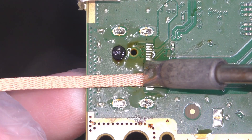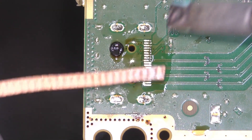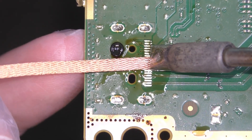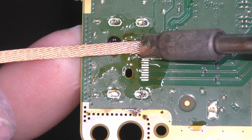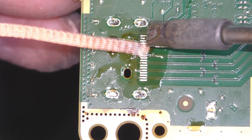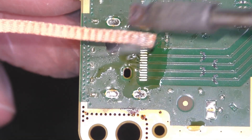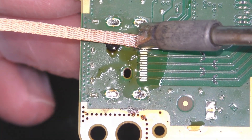A big tip here as well: these Series X boards have quite delicate HDMI pin headers, and I'm reliably informed that they're easy to lift pads on if you're not careful. Don't be tempted to work the wick side to side across the header. Instead, go the length of the pins back to front, doing a couple at a time with the wick and overlapping your strokes with the iron. This will help ensure your pads stay attached to the board where nature intended them to be.